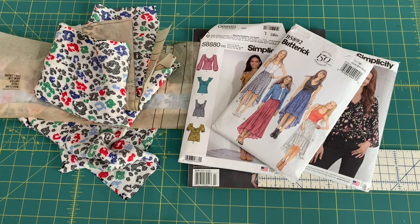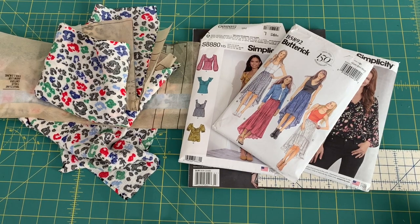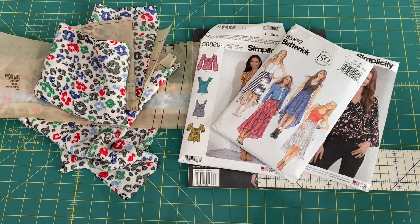Hi, welcome back to our Sewing Skills Series. Today we are going to talk about gathering. We've already discussed pleats and darts, and now we're moving on to gathers.